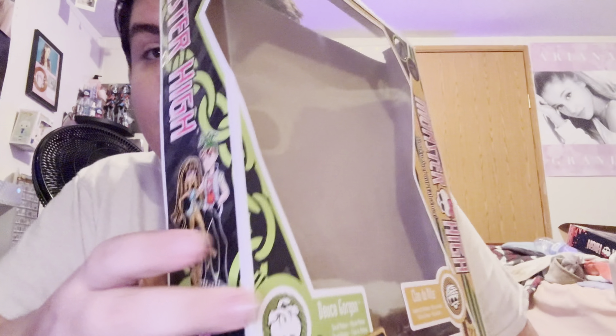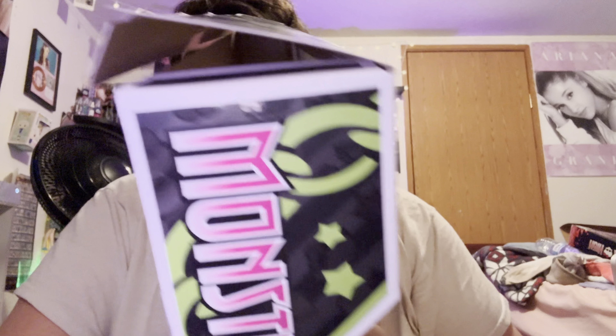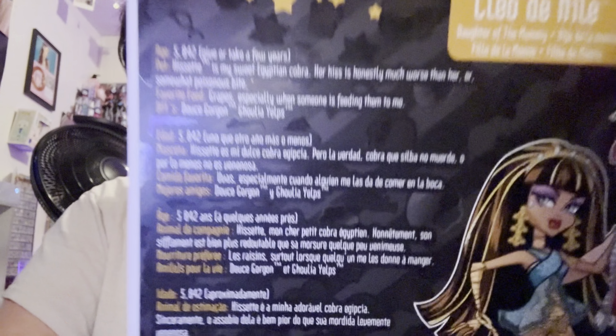Before we get into the dolls, here is their box and I'll show you the back. So first it says 'Monster High: Freaky Just Got Fabulous,' which I put in the last wave because it was appropriate. It has Cleo's mummy wraps and Deuce's stripes, and then it says Monster High. They've got their little icons and their skeletons — Cleo de Nile, Daughter of the Mummy, and then Deuce Gorgon, Son of — and then they've got their tagline: 'The IT Couple.' And on the side it has Cleo and Deuce on it with the Monster High chain design.